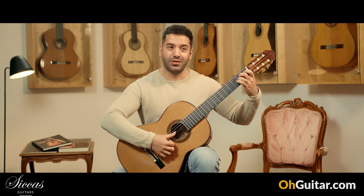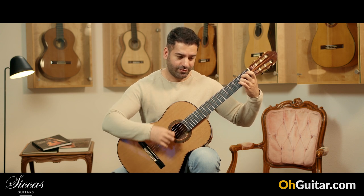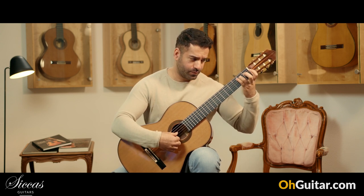Beautiful colors. Let's play some notes. Let's play a bass.